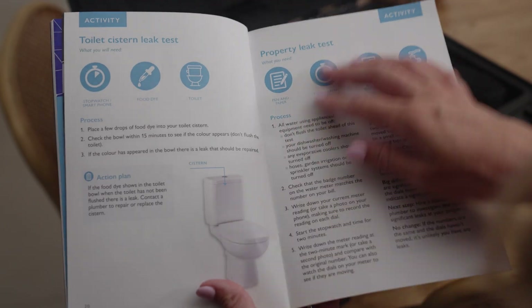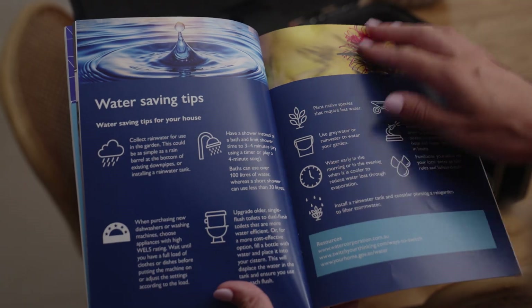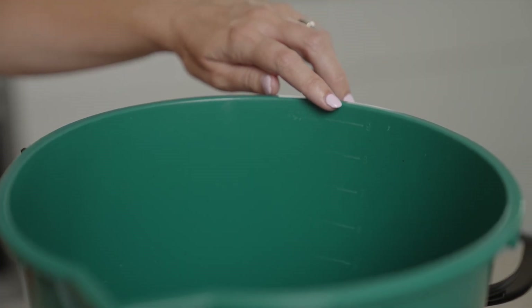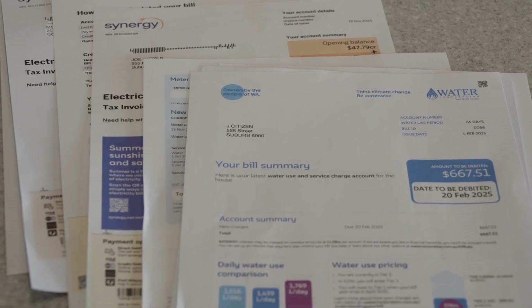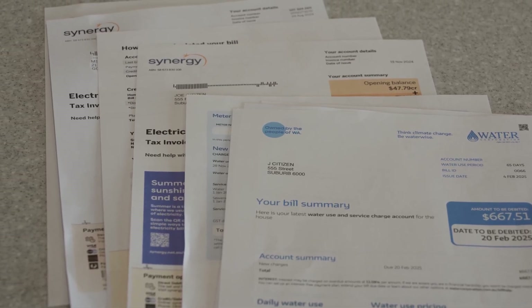Once you are used to each device, it's an easy and interesting activity for the whole family. Before you start testing, you'll need a few simple items: a bucket with a capacity of nine litres with measuring markers, a cup, a smartphone for taking photos and using the stopwatch, and a notepad for recording your results.